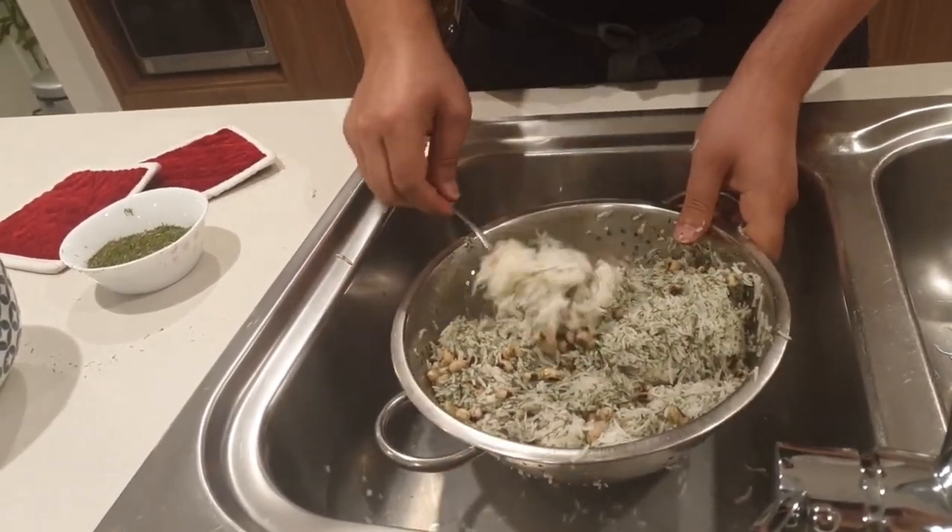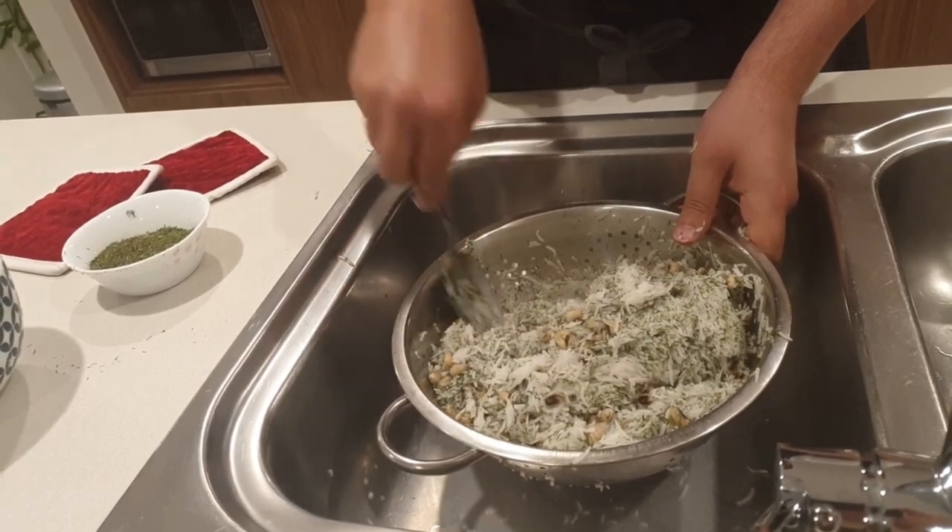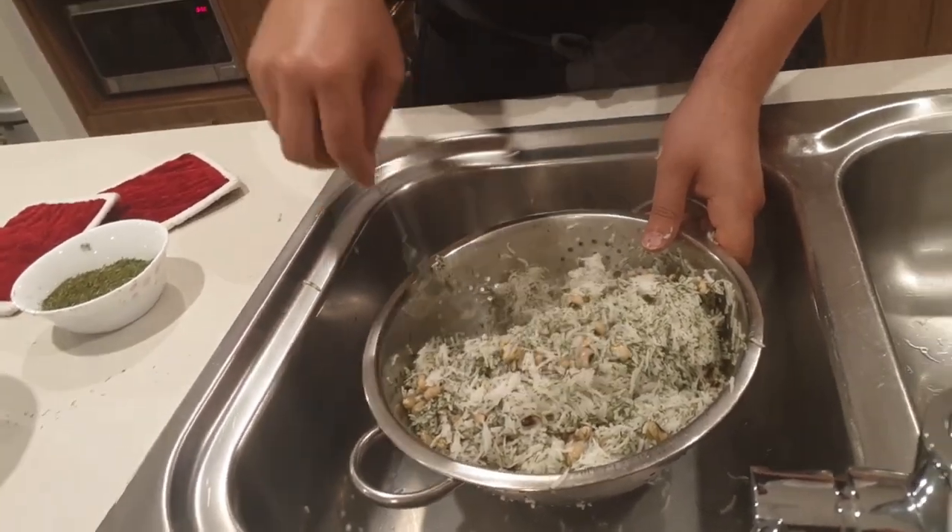Sometimes you might find a little clump — that's okay, just break it up.